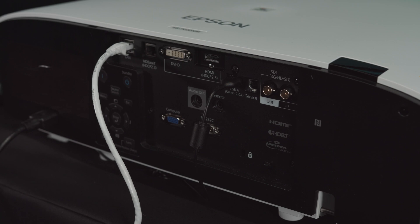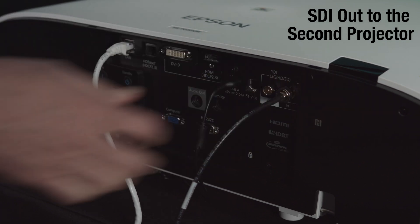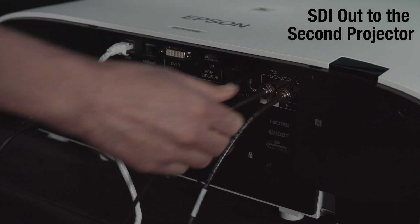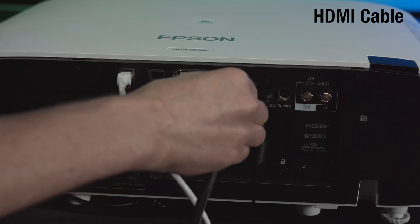If you have an SDI video source, then just connect its output to the SDI input, and then to the SDI output. If your source is HDMI, then you'll need to use an HDMI splitter to send the same image to both projectors. Just connect your source to the HDMI input, and then the splitter sends the two separate signals to each projector.